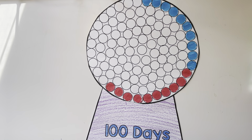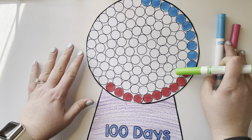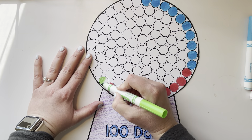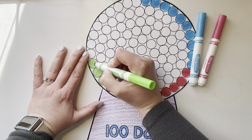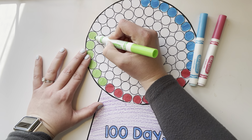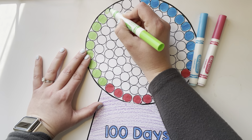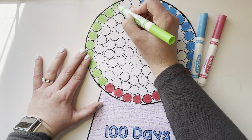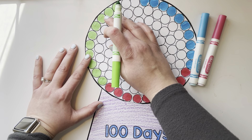Now I have those 10 done and I'm going to take another color and color 10 more of them: 1, 2, 3, 4, 5, 6, 7, 8, 9, 10. Double check: 1, 2, 3, 4, 5, 6, 7, 8, 9, 10.